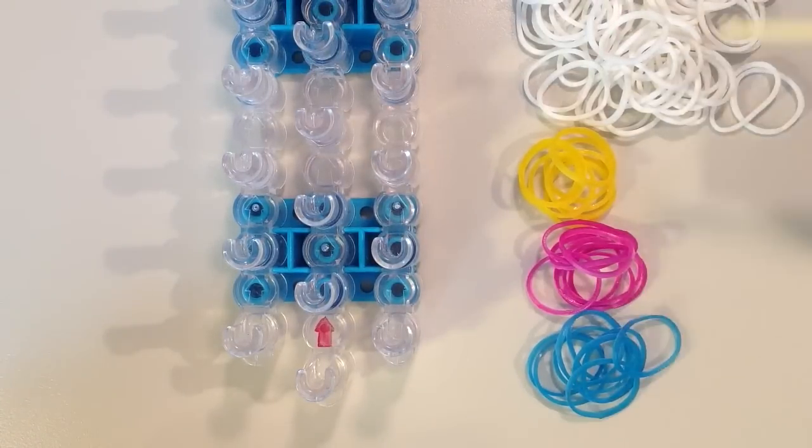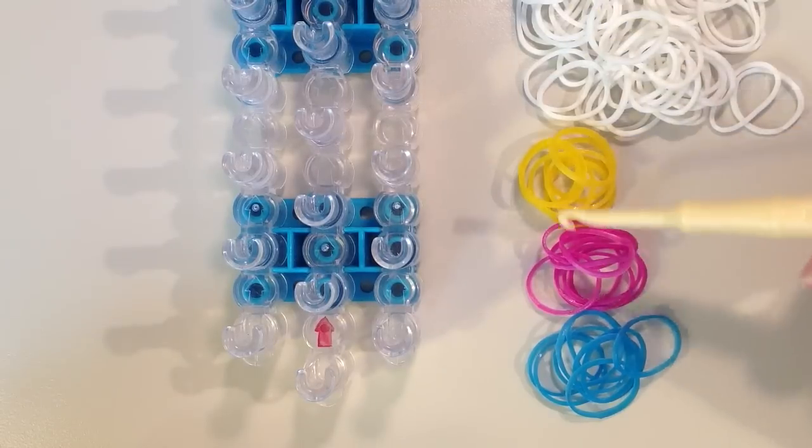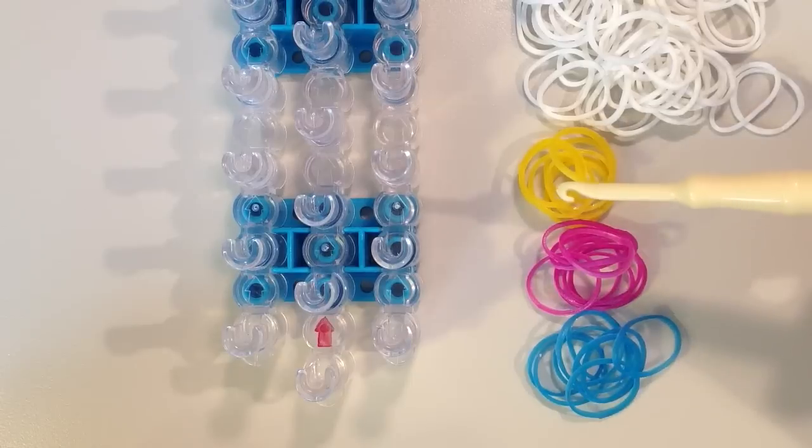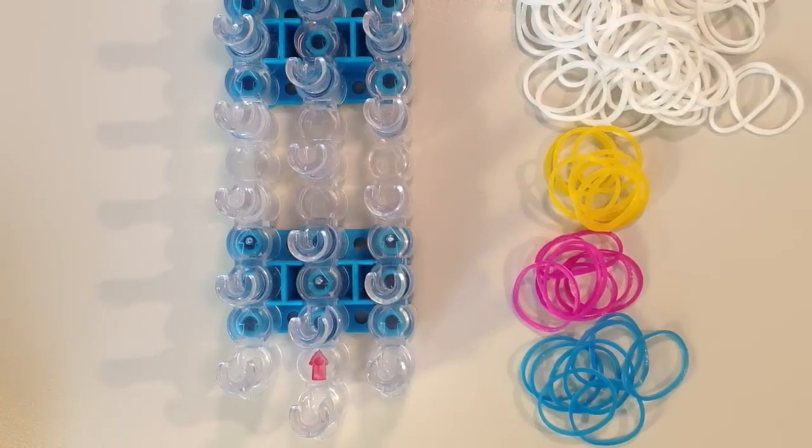For your bands, you will need 65 bands for the background color, which I've chosen white. You will need a total of 25 bands for the part that's going to make the pattern. You will also need some additional bands for an extension because it's not going to be long enough to go around your whole wrist — about 8 to 10 more bands for the extension.